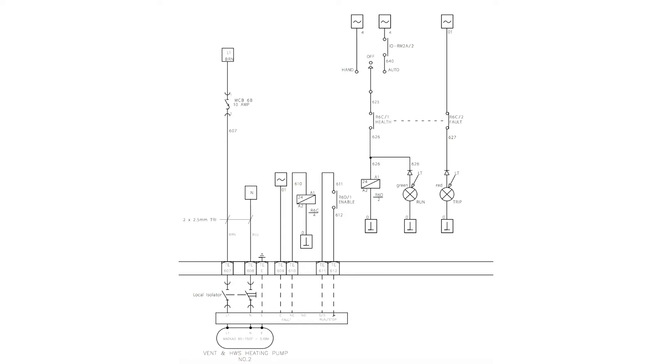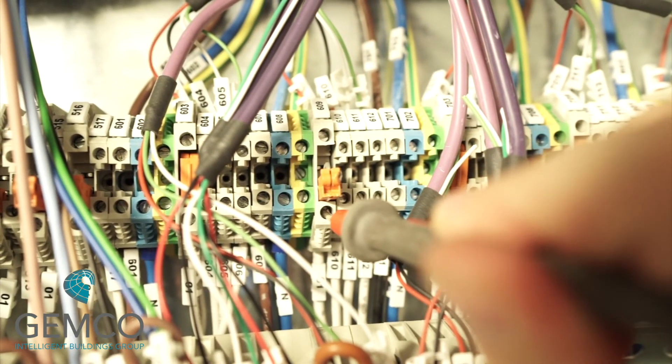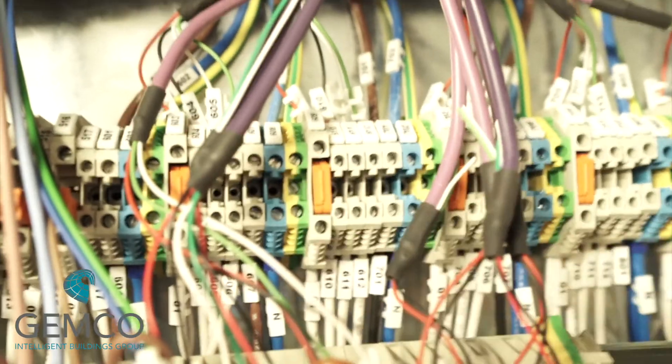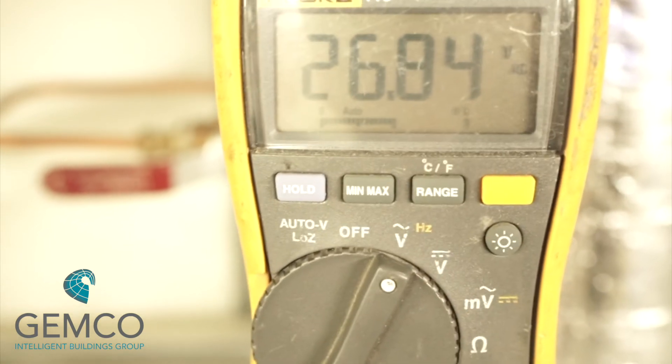Now we can move on to the pumps and start enabling them, but before we do that we need to check the health status of the pump. This will be connected to a volt-free contact — using the same principle: voltage out, voltage back, energize relay. In this case we're looking at relay 6c, which monitors a fault in the pump and will illuminate a trip lamp. Using the same process, measure the voltage at the terminal, push in the disconnect blade to push the voltage out into the field, then check the common of the relay output inside the pump.